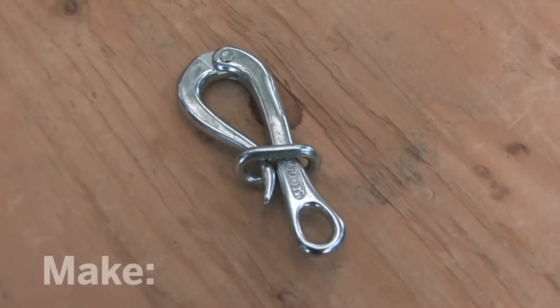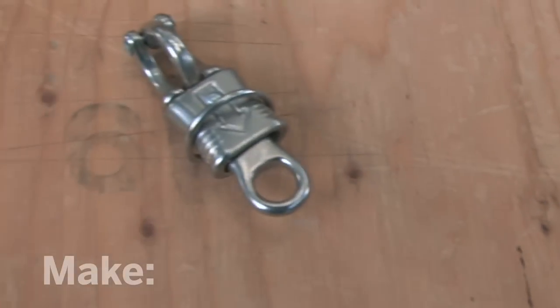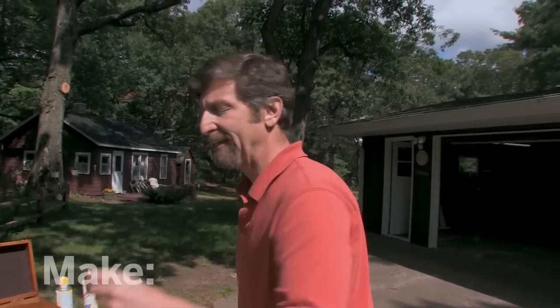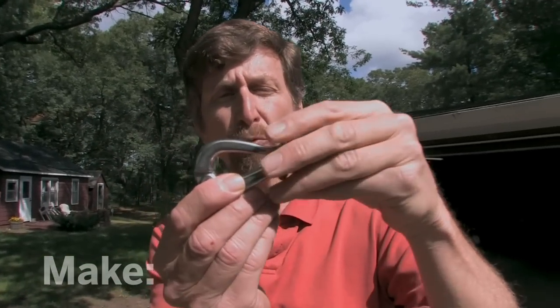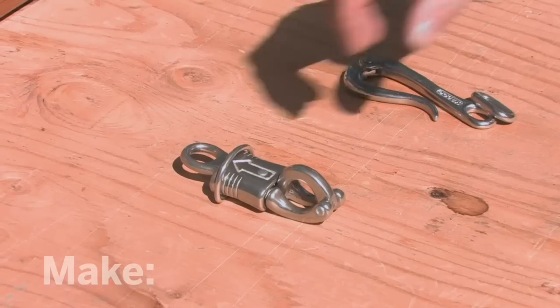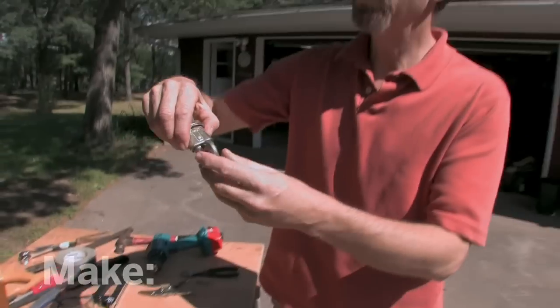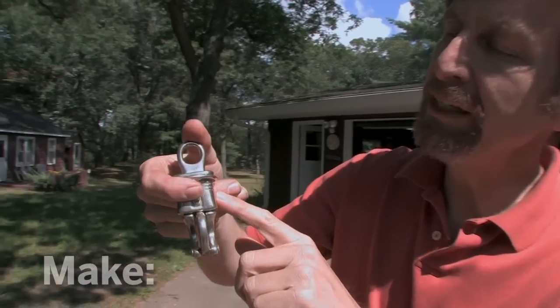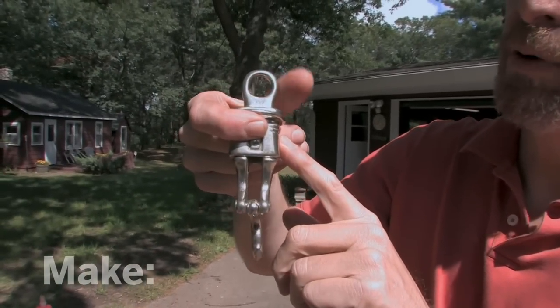What you really need are these: a pelican hook or a panic snap. A pelican hook sort of looks like a pelican's beak. When I pull up on this ring, the jaw opens and the line inside is let loose. A panic snap allows you to release a load no matter how much tension the line is under. Horse trainers use them all the time. They're designed so that the release mechanism is independent from the part that holds the load.